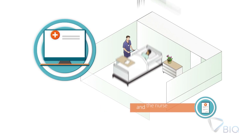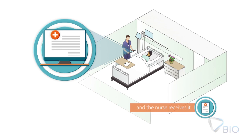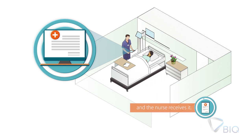The transfusion process starts with the prescription of blood components, which can be made on the B-Track prescription module. On the handheld device, the nurse identifies the patient from whom a sample should be collected for pre-transfusion tests.